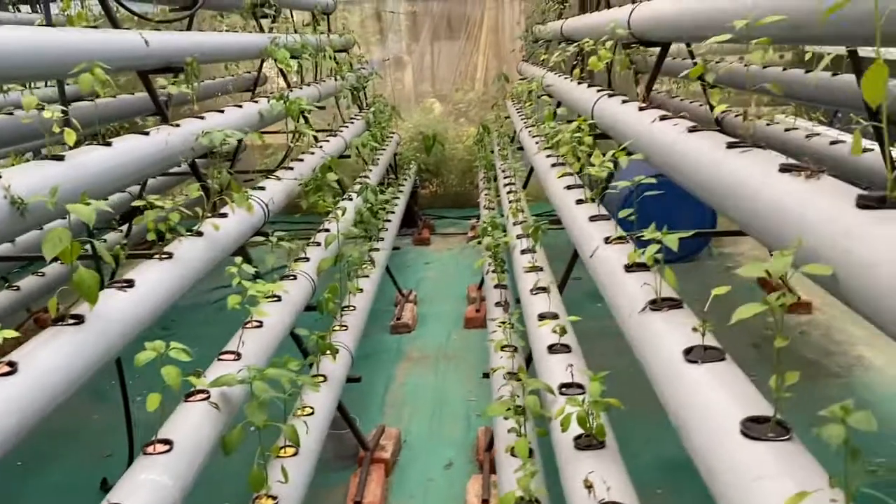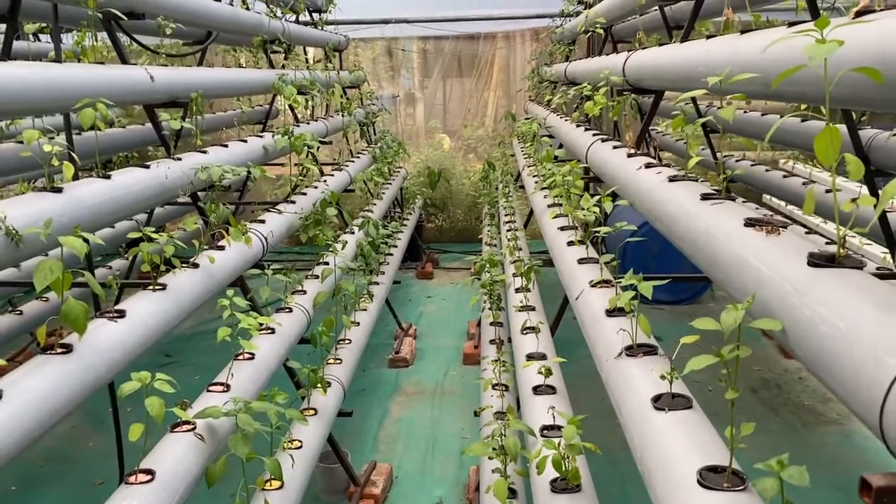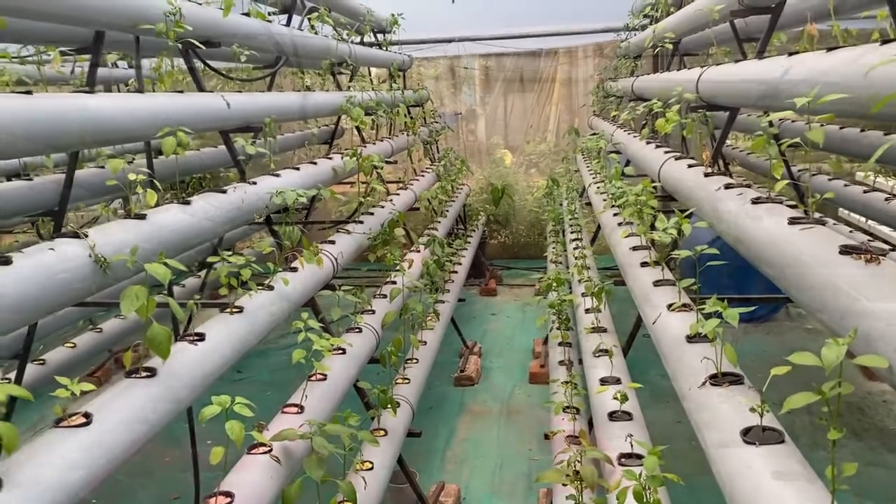Now we will change our formula to the fruiting formula, and keep on alternating the formula once we take the harvest. Friends, we have got good results with the chili plant in this DFT system. We will keep you updated on the development of the fruit, the number of fruits, and the quality of the fruits. Meanwhile, take care of your chili plant — happy growing!